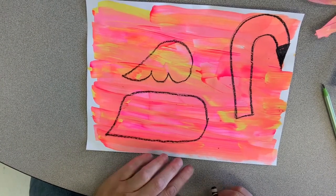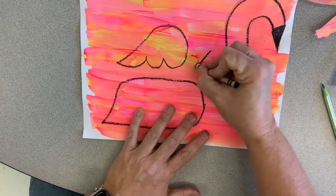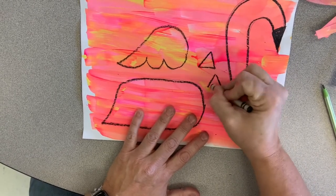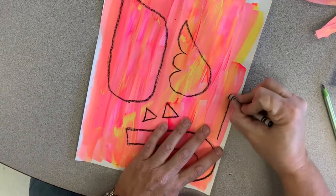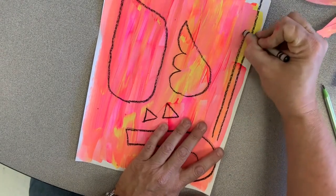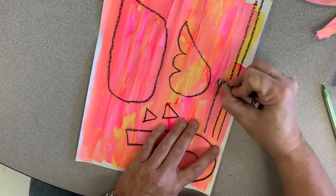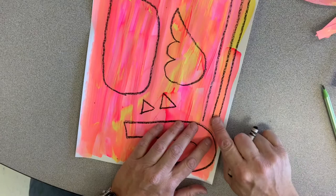Now all we have left are feet and legs. For the feet, you can make triangles — make two triangles. For the legs, I just take strips of my paper and make lines like this, nice and straight, or you can just cut them. I make one leg and then another line — three lines. When you cut those, you'll have enough for two legs.